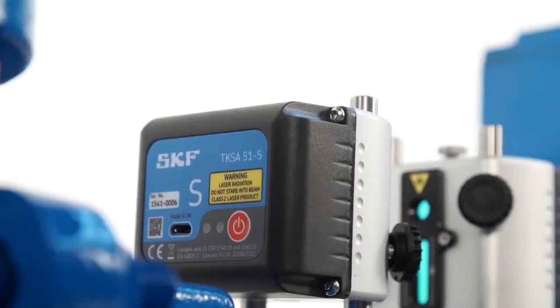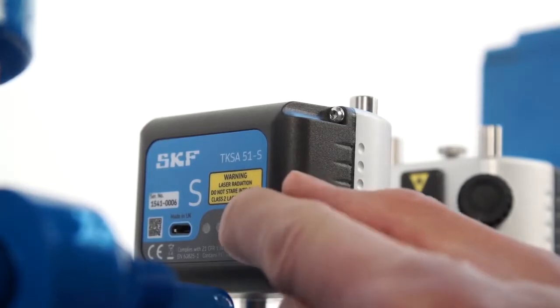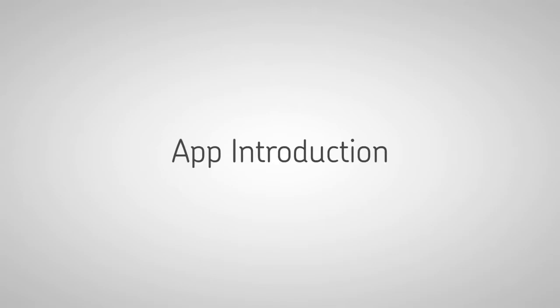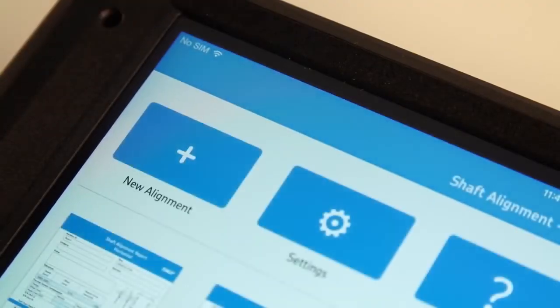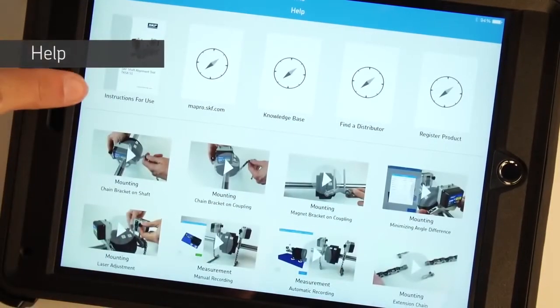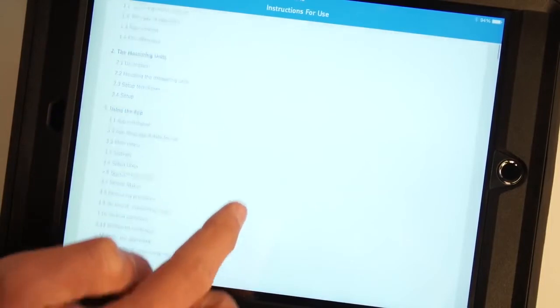Turn on the measuring units by pressing the on/off button in the back until the LED light comes on. Launch the app. Tap the help button to access the instructions for use, find a distributor, or access technical support.